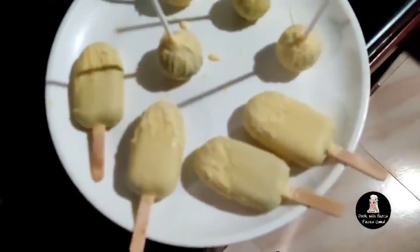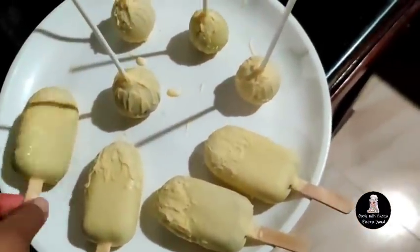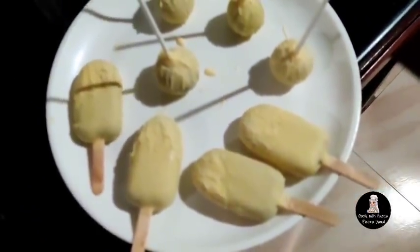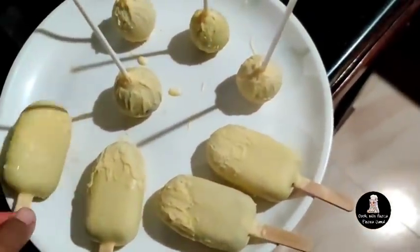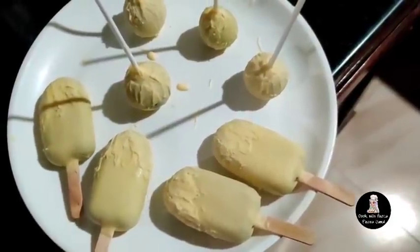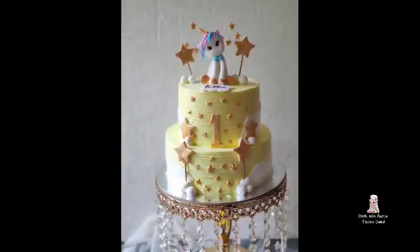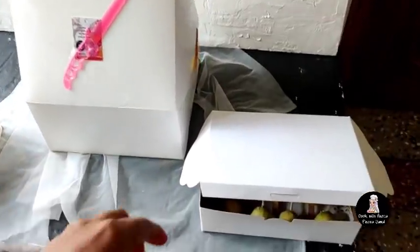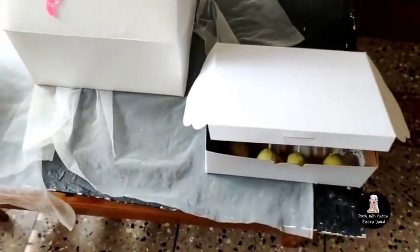When I done this, it was in the set time. I dipped the chocolates with pops. I will dip the chocolate in a small bowl and put it in a spoon and put it with a brush. I will put it in a little bit at a time.